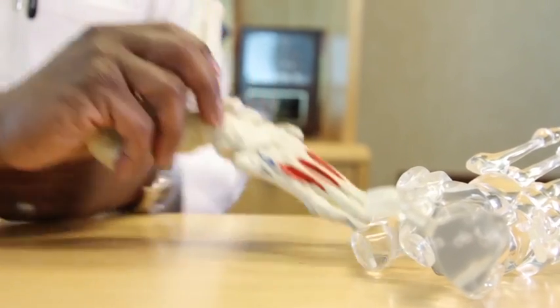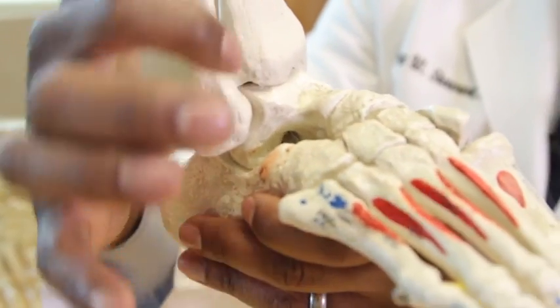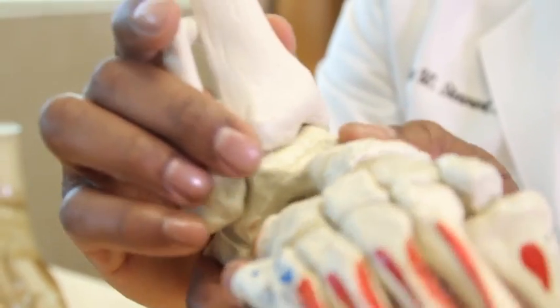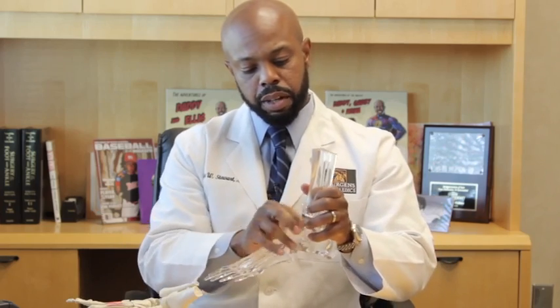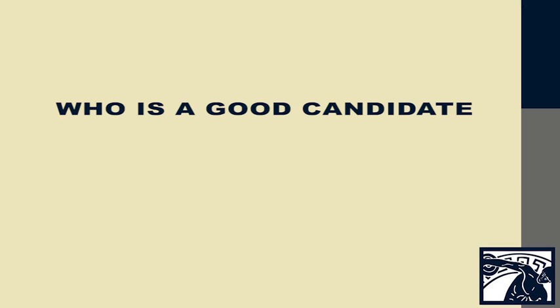When we're doing a total ankle replacement, we are taking your ankle joint, which is made up of three bones — your fibula, your tibia, and your talus — and we're removing what we would consider the articular surface and replacing it with a metal and plastic component. We're going to talk today about who's a good candidate, what to expect, and how it's done.